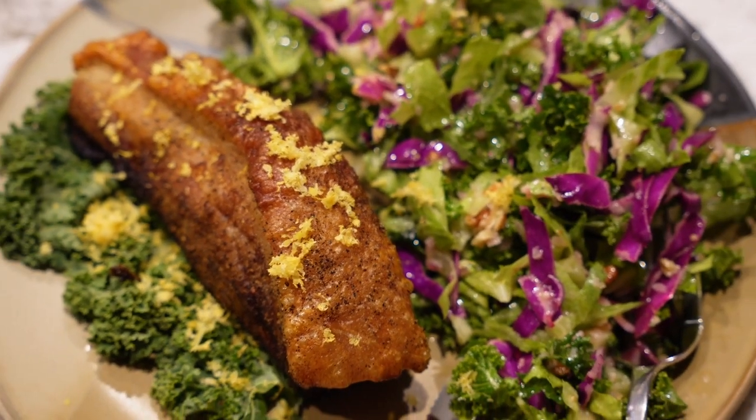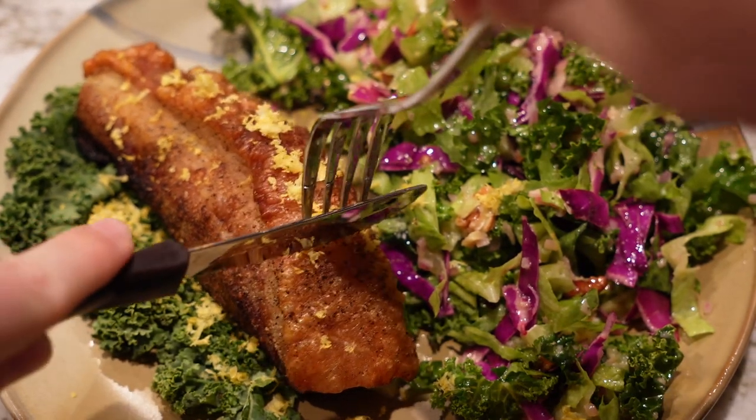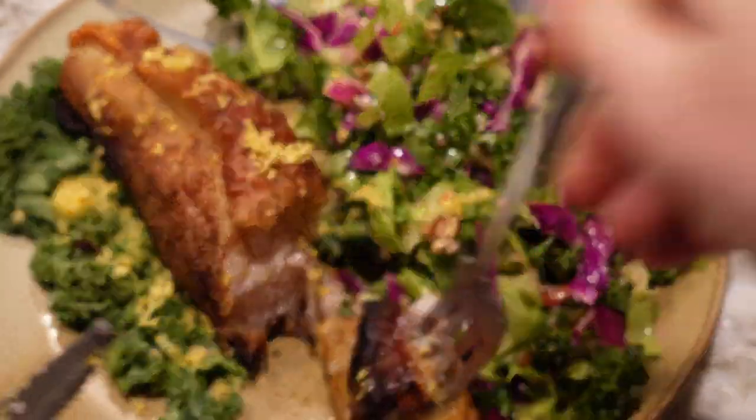Here's a close-up of the pork belly, and this is honestly so tasty. On my first bite I tried to just cut into it, and once you got through that crispy exterior the inside was literally just melted. It was so good.